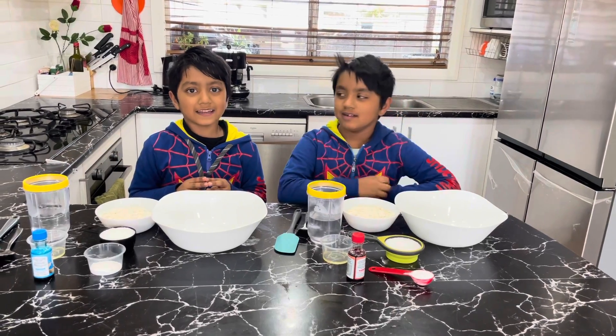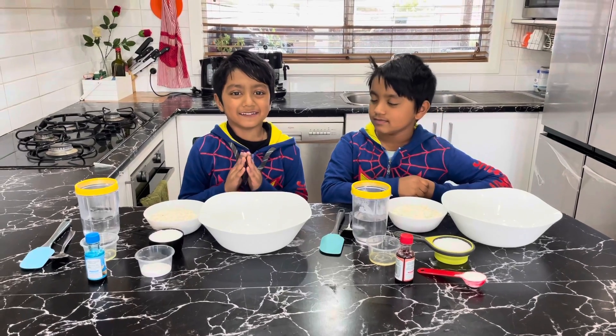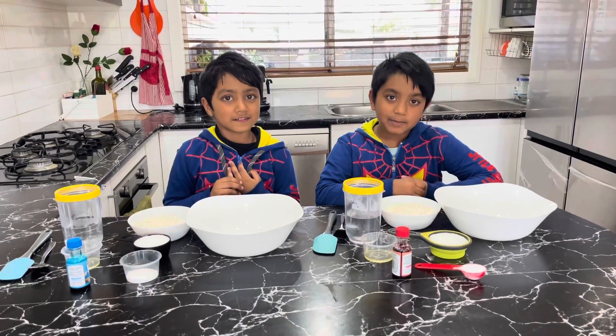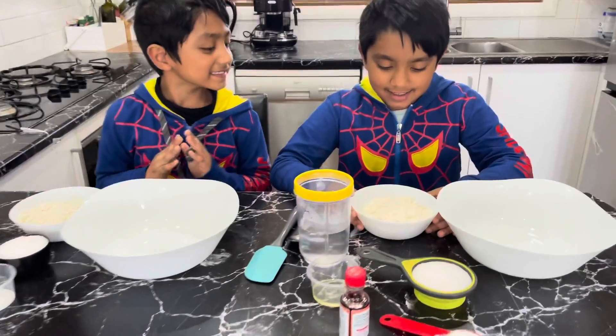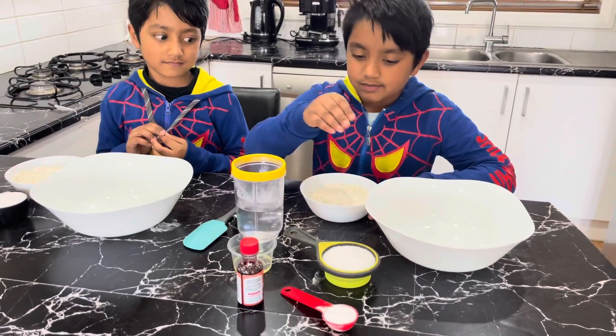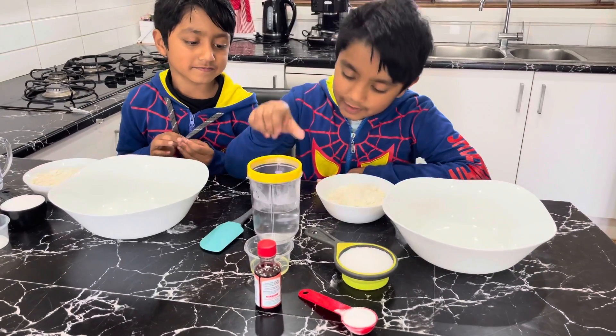Asalaamu alaikum and hello everyone, my name is Aydin and my name is Aydin. Today is science week so we are going to make play-doh. The first ingredients are plain flour — not corn flour — salt, and cream of tartar.